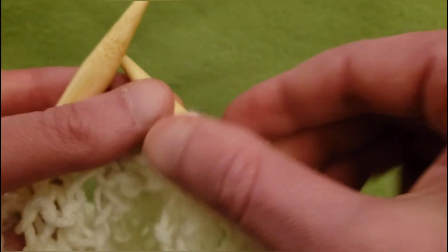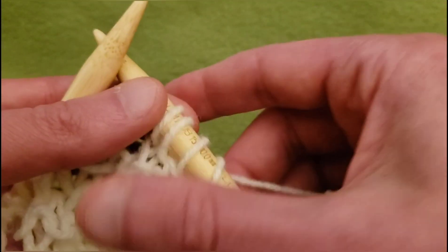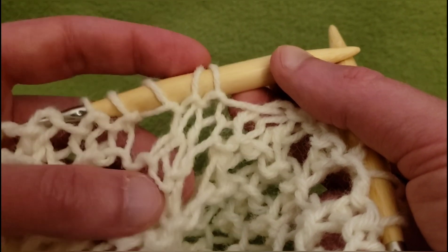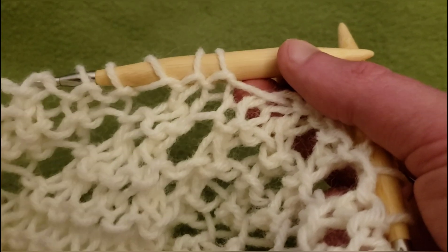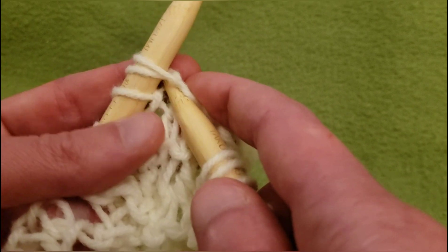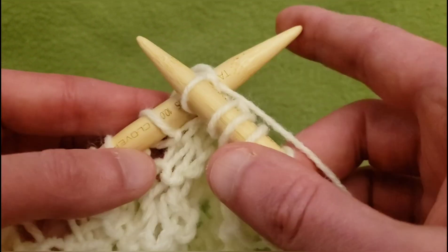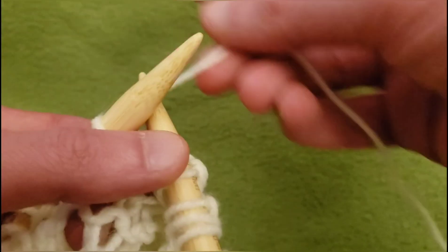We've got our two eyelets and those are going to continue on to the left. Then we've got this one eyelet right here, and this is going to work out just fine because we have these two eyelets — knit these two together and then yarn over for this eyelet. So knit these next two together and then yarn over.